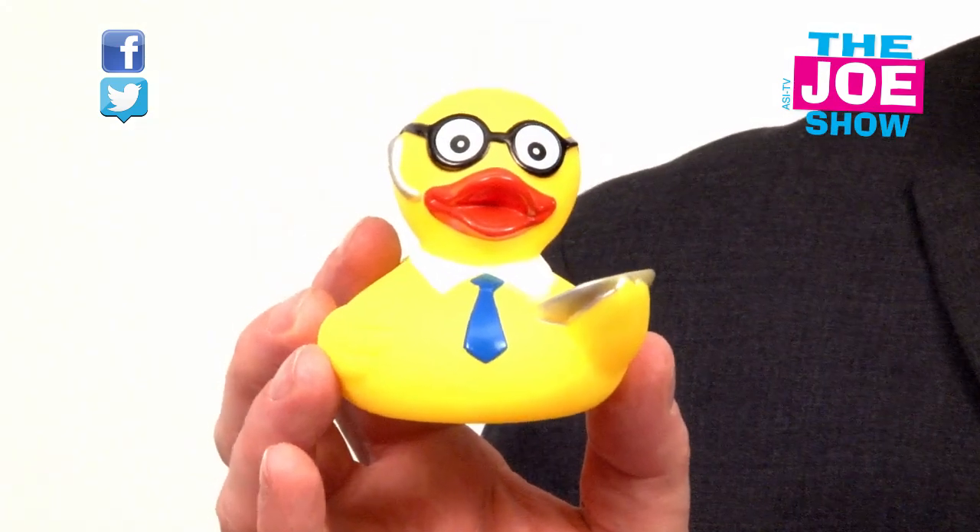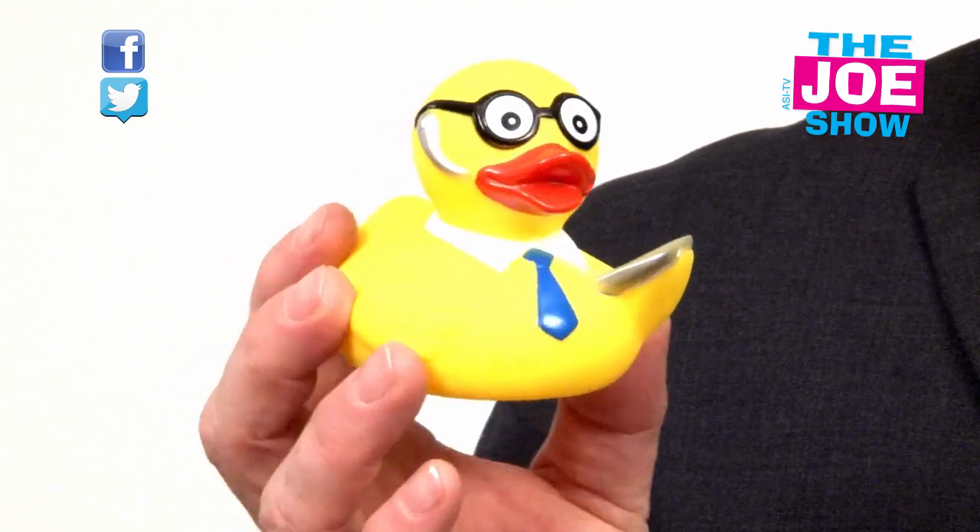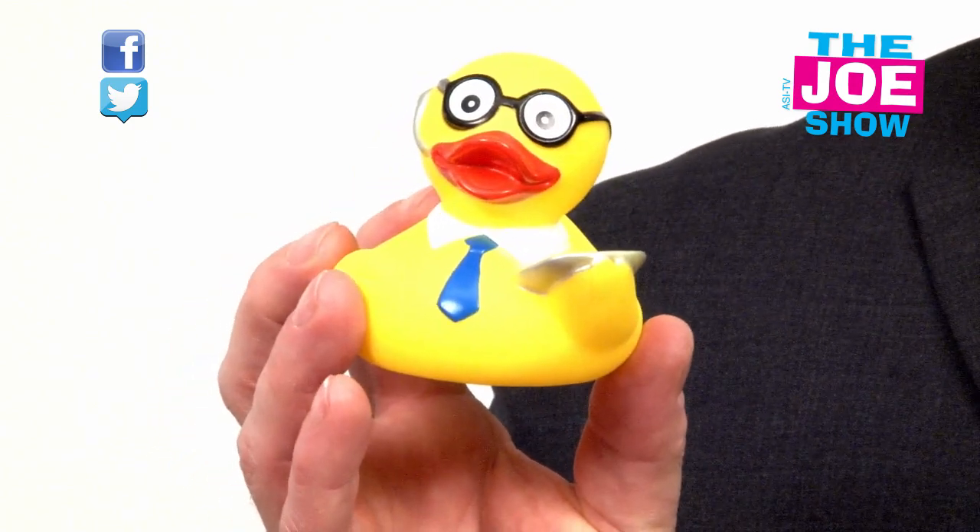Let me show you this next product. You see this little rubber ducky here — this guy's got a little tech theme. You see he's got his Bluetooth in here. He's carrying his tablet — I don't know if it's an iPad, I don't know if it's a Nook, but it's a tablet.